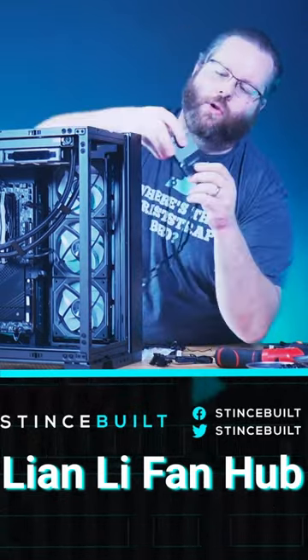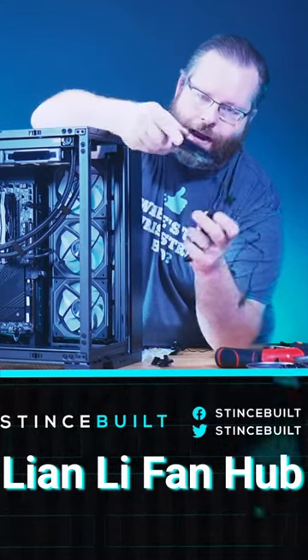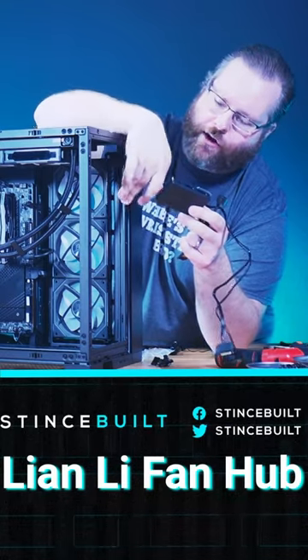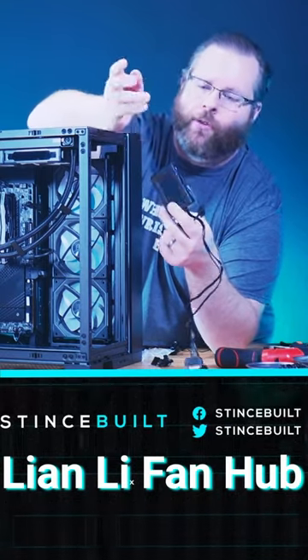These new hubs also include four dedicated lines for these new fans, as well as the older generation sync cables — for your case strips, your older SLs, things like that. They all run into this right here. It's a new hub and it's really nice.